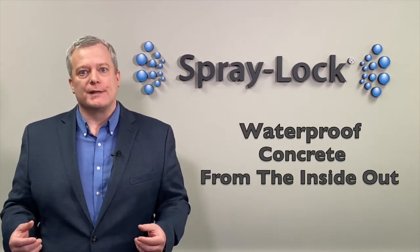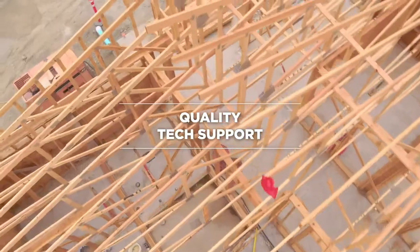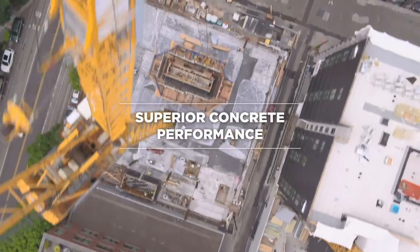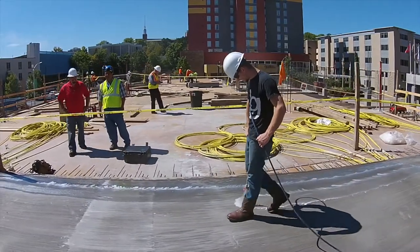But together, when you use all of those things together, you can have a structure that's watertight — and a watertight concrete structure is going to last a very long time. Save time and money while consistently delivering superior performance. Spraylock Concrete Protection: Superior Concrete.